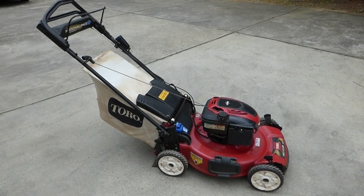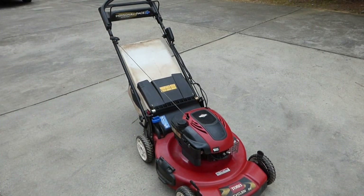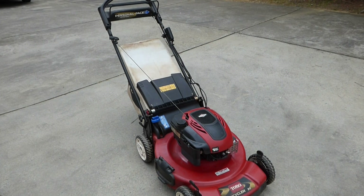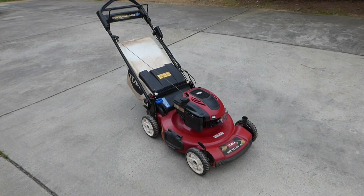I got this Toro recycler with personal pace and electric start from a family that got tired of fighting with it. They'd run it and shut it off to empty the bag, and when they'd go back to start it, it wouldn't start again. If you're interested in seeing how I fix that, I'll put a link at the end of this video. Today I'm gonna get this ready for the summer mowing season — we're gonna change the oil, check the air filter, check and sharpen the blade, and I'll show you how I do it. Let's get started!